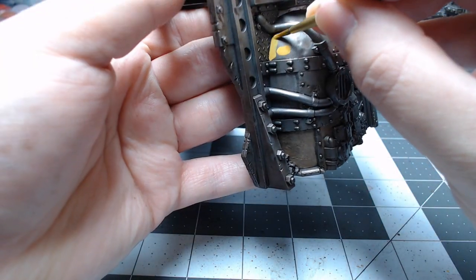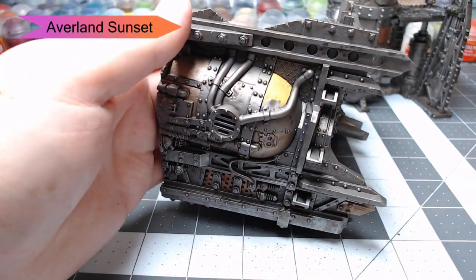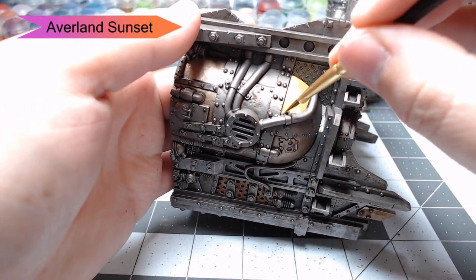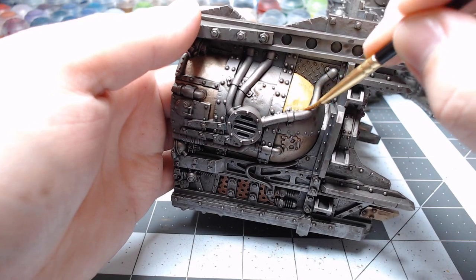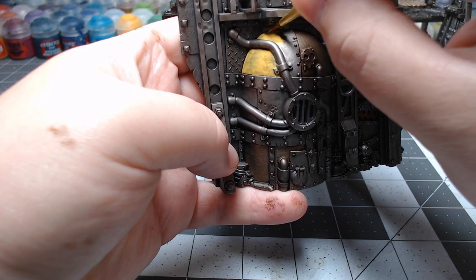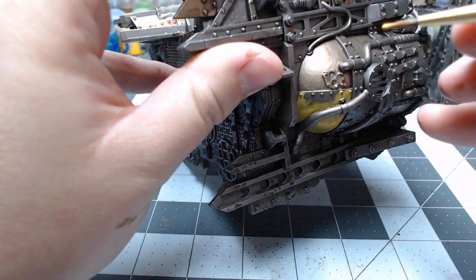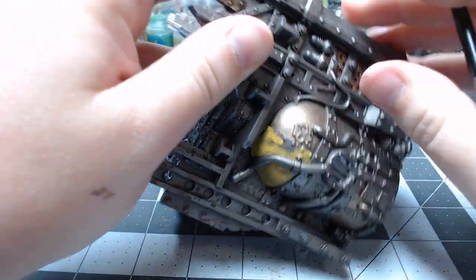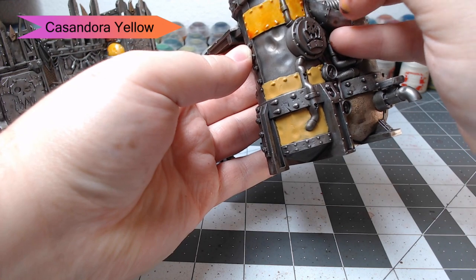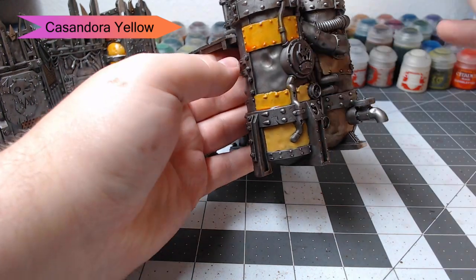With all of our metallic colors done, we're going to start with Averland Sunset and begin picking out the matte colors of our building. I've chosen to do all of the more rounded surfaces with the yellow — in my opinion, that just looks like the best place for them. Now yellow is kind of a picky color to work with, so this is actually going to take a couple of steps. Once our base yellow is dried, we're going to shade it with Cassandora Yellow. This is going to give it somewhat of an orange tint and make that yellow look a lot brighter, whereas before it was kind of a dull yellow.